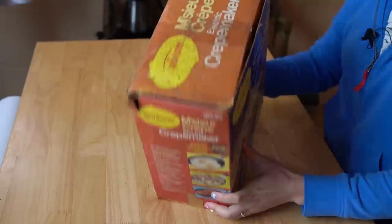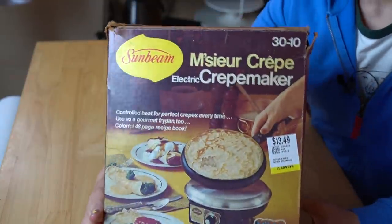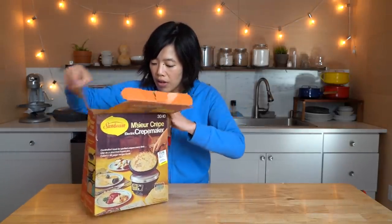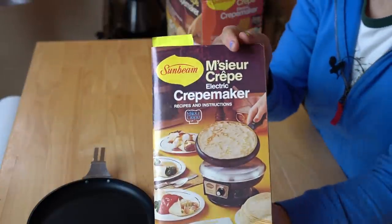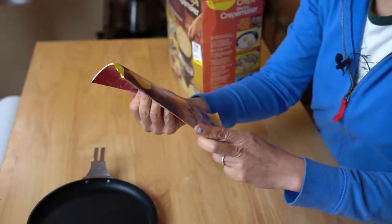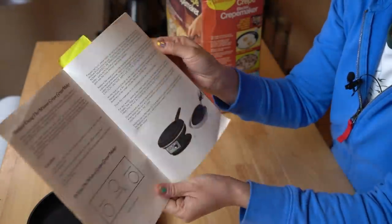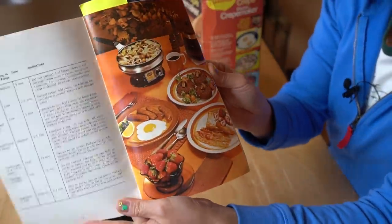It has certainly seen better days. This is the original box. From its packaging, it looks to be late 70s, early 80s, but pretty much everything is in here. It comes with a pan, a recipe booklet which I really appreciate. A lot of appliances these days do not include a thorough recipe book, and this one does. There are thorough instructions on how to use it properly, lots of illustrations, and it includes recipes.